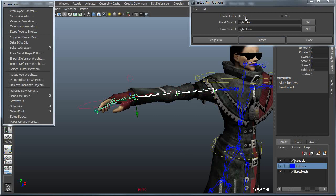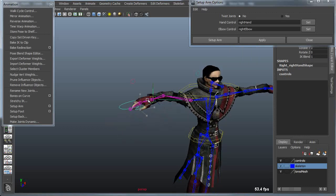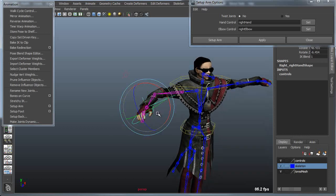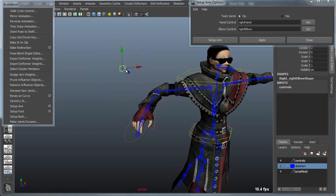If you have twist joints for the arm, you can include those. Otherwise you simply apply and give it a prefix. So this would be the right side of my character, so I'm going to use 'right_underscore' and apply. That will go in and attach the controllers accordingly, so the hand controller becomes a controller for the IK of the arm as well as a rotation controller for the hand itself.